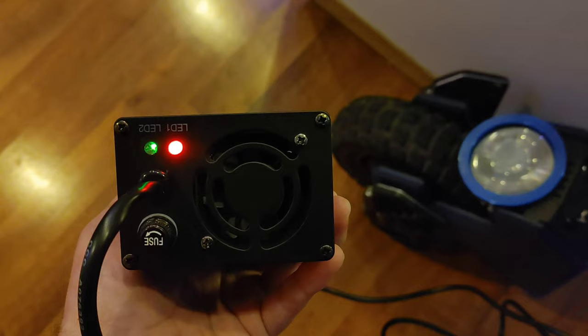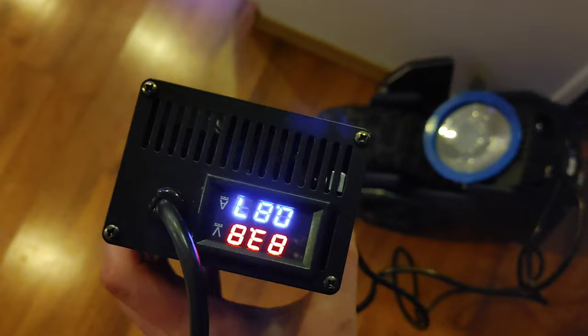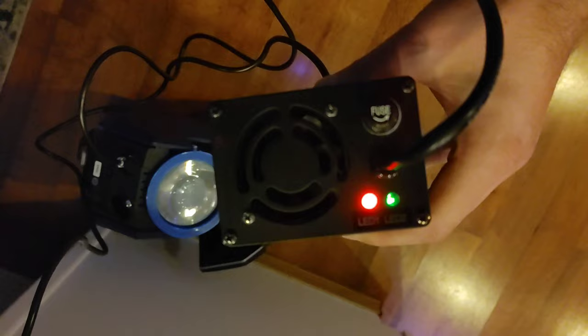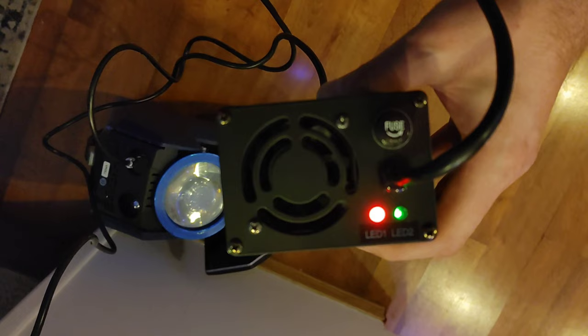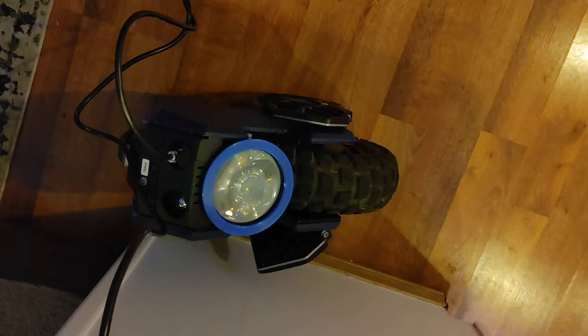Quick update on the charging: it has been an hour and 20 minutes of fast charging that little dinker, and we are at 83.9 volts. I looked at the manual — the red indicator just means the charger has power, and the green means it's fully charged. So with a 5-amp charger, it only took an hour and 20 minutes to charge this wheel from basically dead.